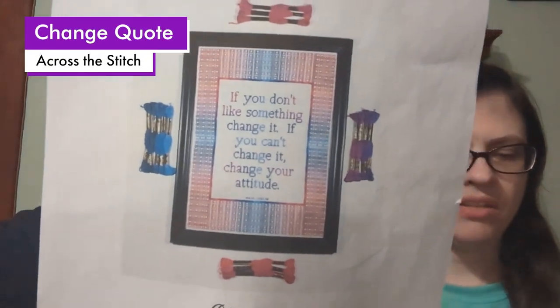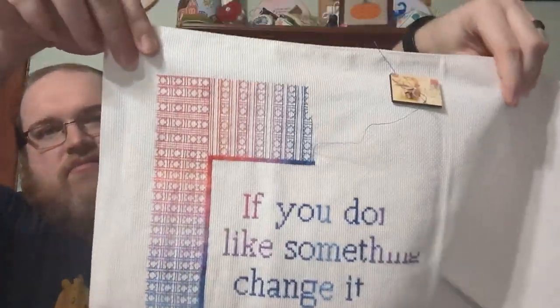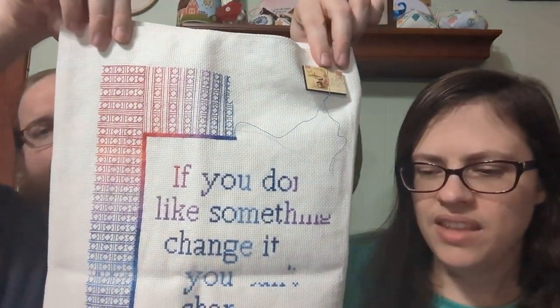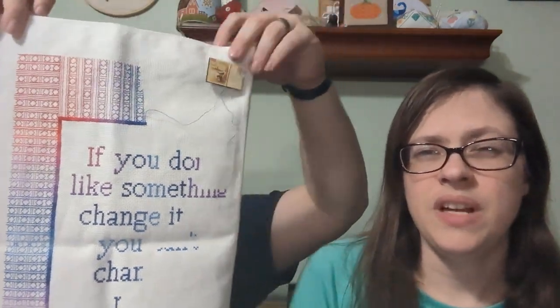This is the Change Quote. It was my focus in February and I was trying to finish up this section, but I didn't. I made very little progress. I think this is going to have to go away for a while — it's on 14 count White Aida. I enjoy this pattern, but it's very repetitive, which can be good at times but can also be boring. I just get tired of it.